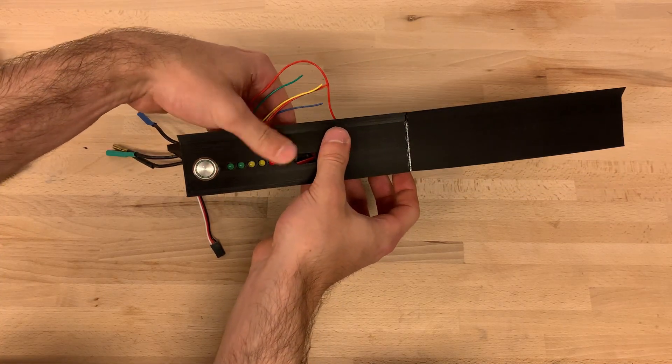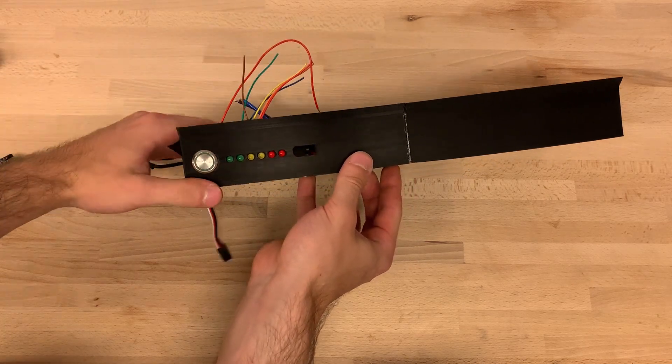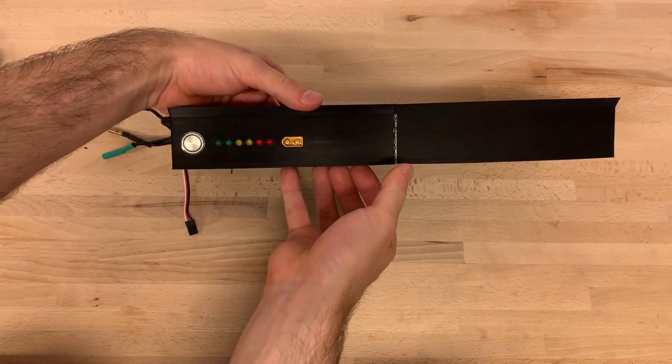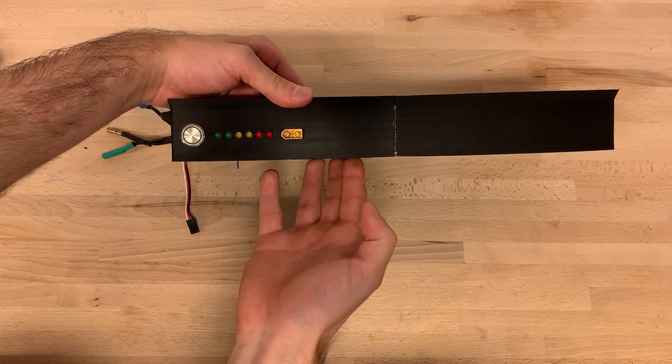To do this I'm reading the battery voltage with a voltage divider at the analog pins. Next to it we have the charging port — it's the XT60 connector that I can just plug into my power supply, so I can charge the battery without taking the whole thing off.